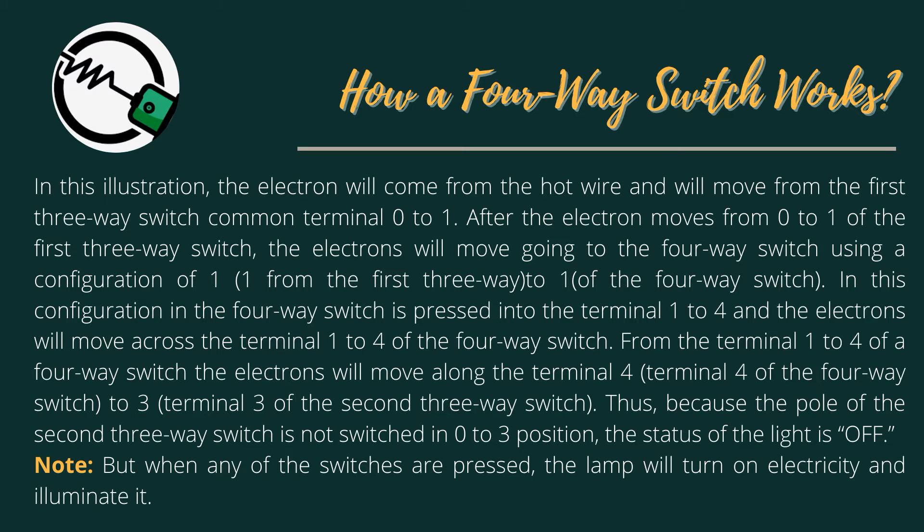In this configuration, when the 4-Way Switch is pressed, the electrons move across terminal 1 to terminal 4 of the 4-Way Switch. From terminal 4 of the 4-Way Switch, the electrons move to terminal 3 of the 2nd 3-Way Switch. Because the pole of the 2nd 3-Way Switch is not switched to the 0 to 3 position, the status of the light is off. Note that when any of the switches are pressed, the lamp will turn on and illuminate.